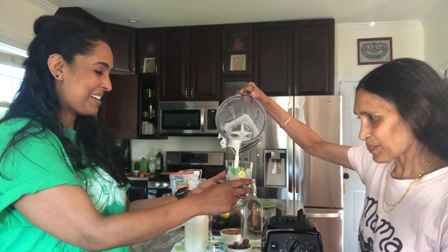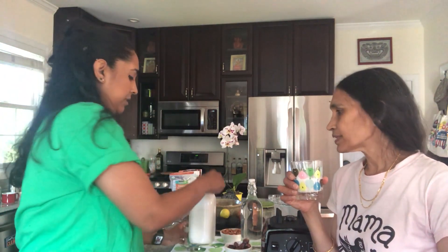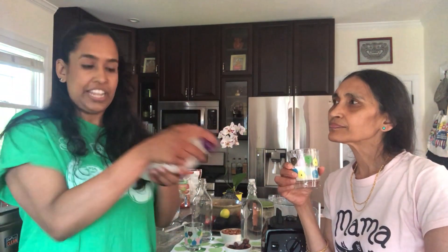Now for the taste test. Cheers! Wow, that's really good. When you get almond milk from the store it doesn't really taste like almonds, but this actually has the almond flavor without adding anything. And it's cheaper than buying almond milk — but more than that, you know exactly what's in it and it's not processed. Thanks for showing me, mommy! You can make it once a week — it lasts about five days fresh. The only difference since we didn't separate the almond meal is it'll start to separate, so just shake it up before serving.